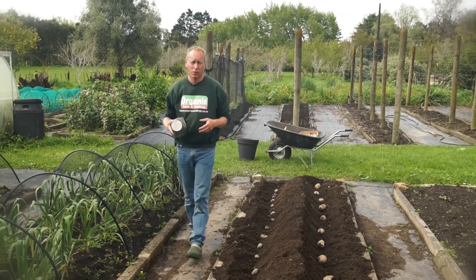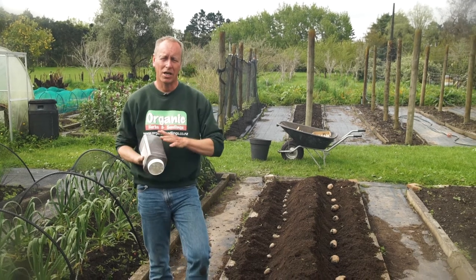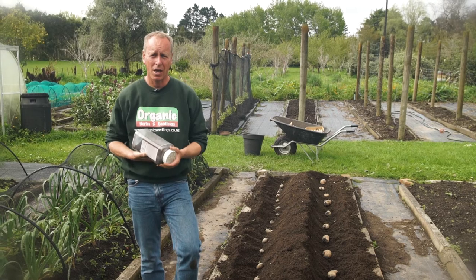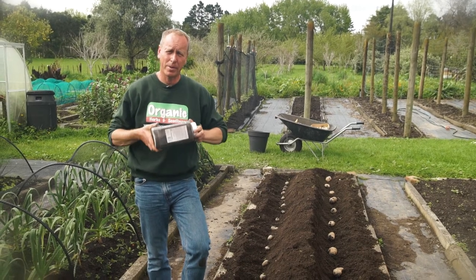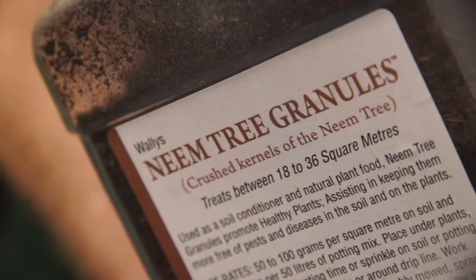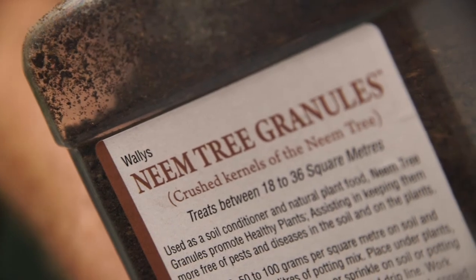Before we fill in the trenches, we're going to add two important ingredients. The first thing we're going to add are neem granules. Not only is this a really good soil conditioner, but it'll protect the potatoes from a pest called psyllids, which is really making a big impact for home gardeners. They'll attack things like your potatoes, your tomatoes, your tamarillos — anything of that family.